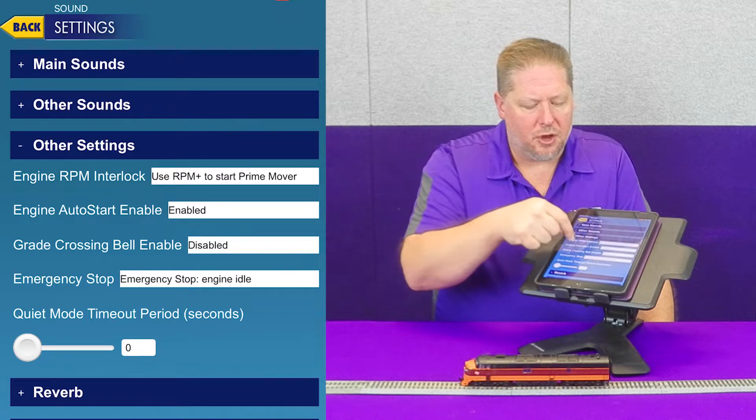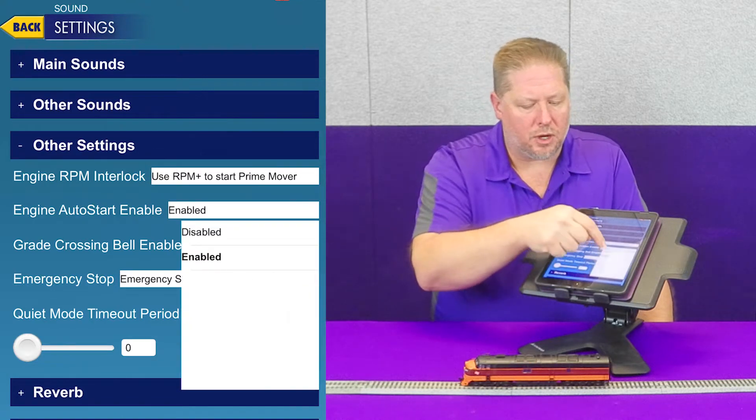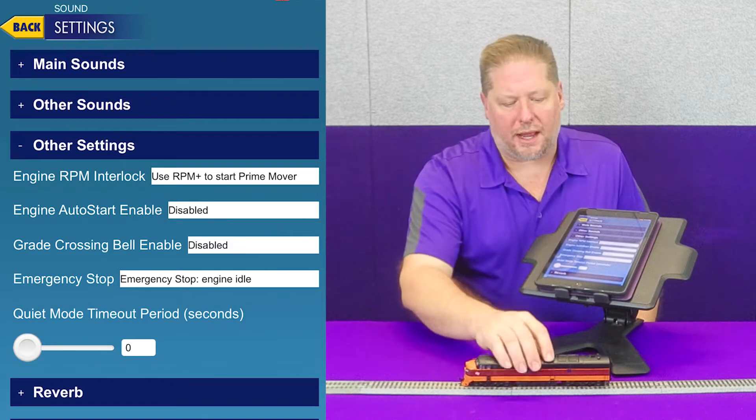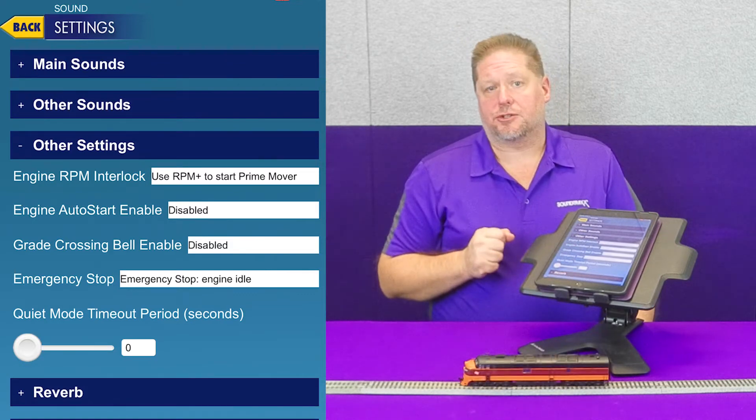So engine auto start enabled — right now it shows enabled. We're going to go ahead and disable it, and as you can see, the locomotive stays quiet when I set it back down on the track.